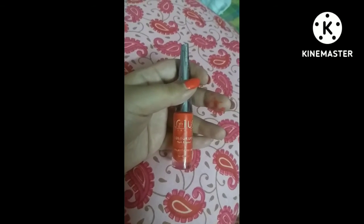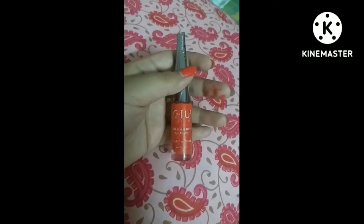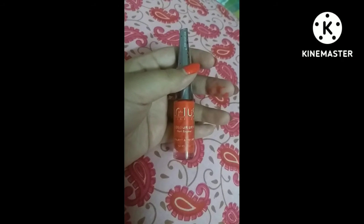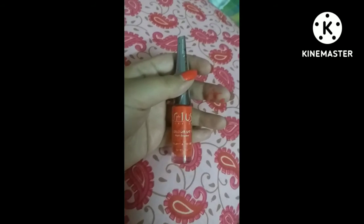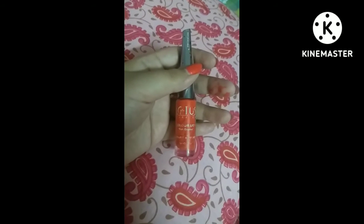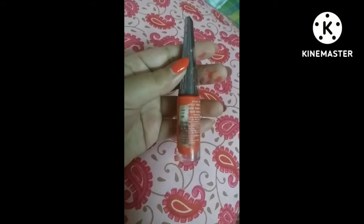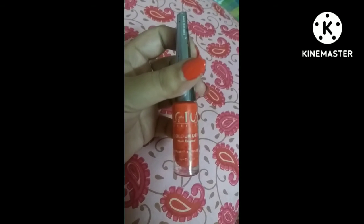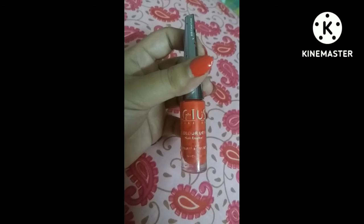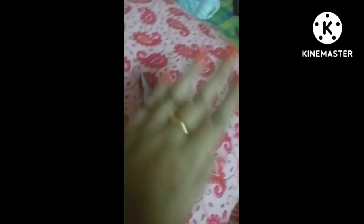Their eco stay nail polishes are also beautiful and free from harsh and toxic ingredients. Friend, while using any product, when you use it and receive compliments from others, it becomes a mandatory and indispensable part of your life. That's why I say this is not a review — it's beyond a review. It is my suggestion to the Lotus team to relaunch this shade, because I am a big fan of it.